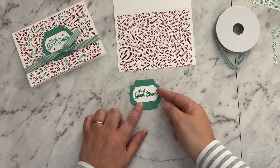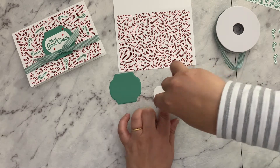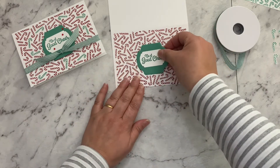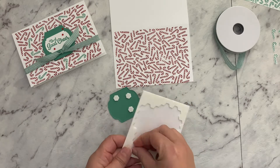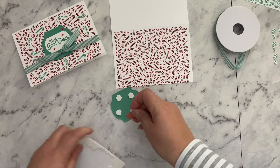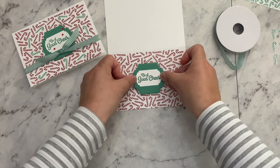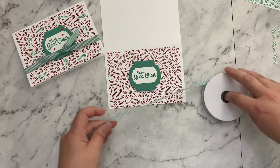We're just going to adhere that straight on in the middle. You can use a number of different adhesives - I like my Seal as well as the Tombow liquid glue, they're some of my favorites. Either of those will work. We're going to stick that on flat and then add some dimensionals and pop that on, straight onto our card base. Just take these off quickly straight into the bin, or I'll find them in all weird places across the house - happens every time! That's going to go straight into the center of our card.